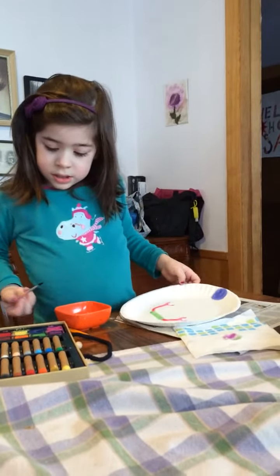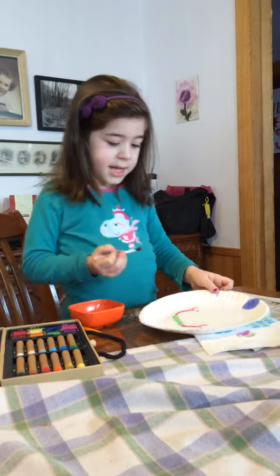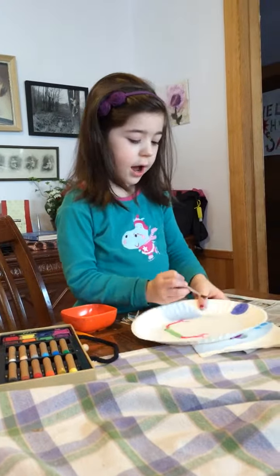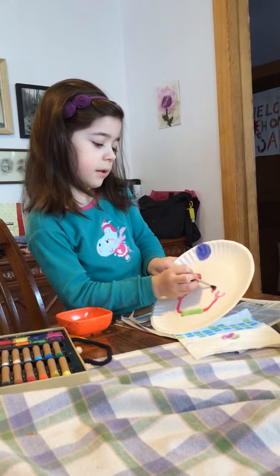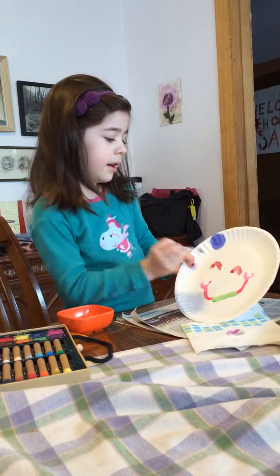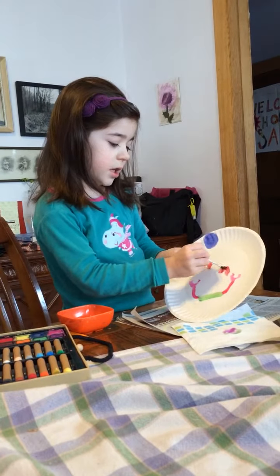Now I am going to use brown — you can pick any color, but it has to be similar to your eyes. I'm going to make it close in its eyes, like that. It's kind of weird, but I'm just liking it to do that.